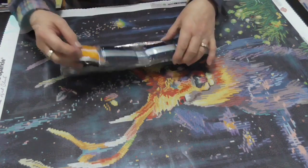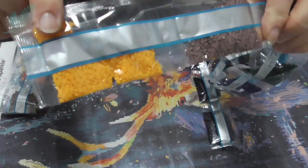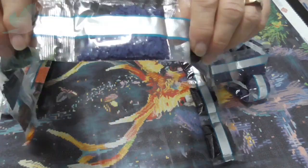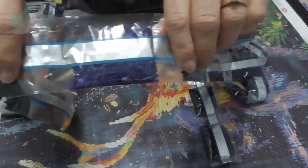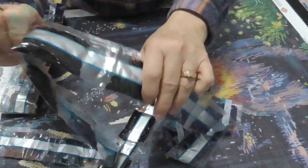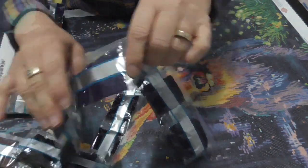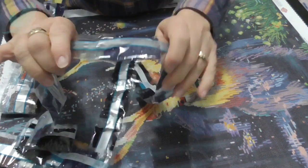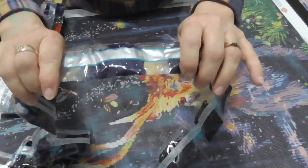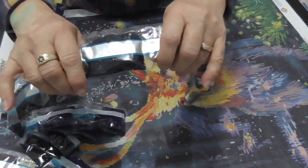Now the drills — lots and lots of drills. Starting with this beautiful orange, it's like a tangerine almost. Lots of black, lots of navy blues. Because of all the black, I might apply all the black drills first — all the dark colors, all the background — or I might just work in sections. I'll see how I go.